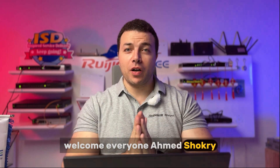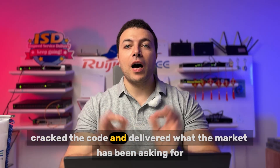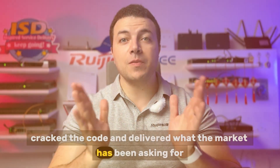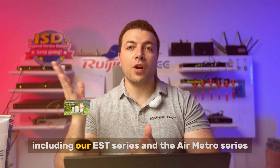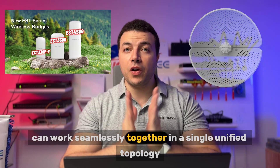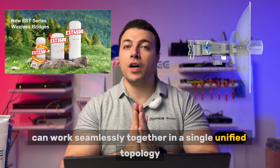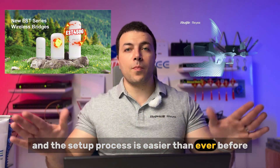Welcome everyone! I'm Ahmad Shoukri, REGIE Post Sales Engineer. REGIE has finally cracked the code and delivered what the market has been asking for. Now our REGIE bridges, including our EST series and the Air Metro series, can work seamlessly together in a single unified topology, and the setup process is easier than ever before.